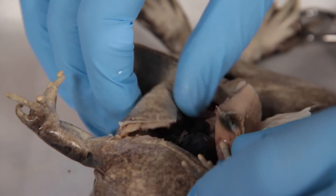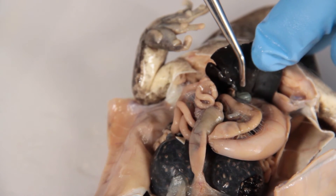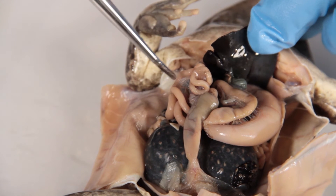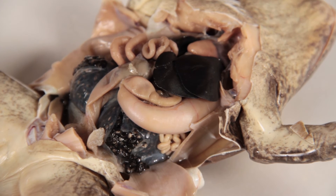With the frog open, you will now be able to identify the internal organs. This includes the liver, gallbladder, stomach, small intestine, large intestine, spleen, heart, lungs, and fat bodies.